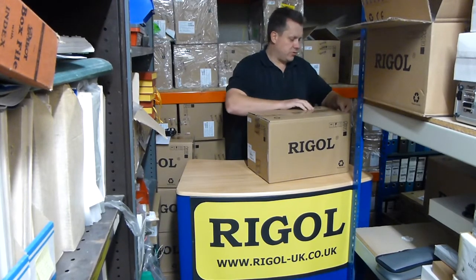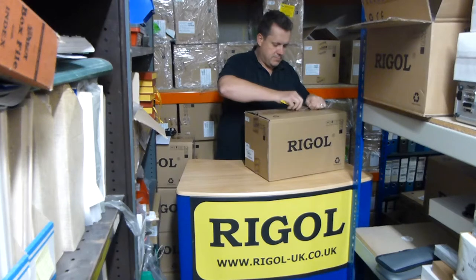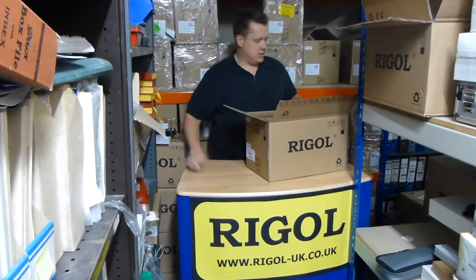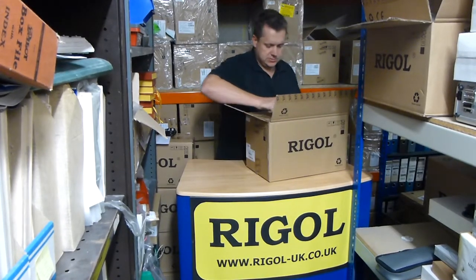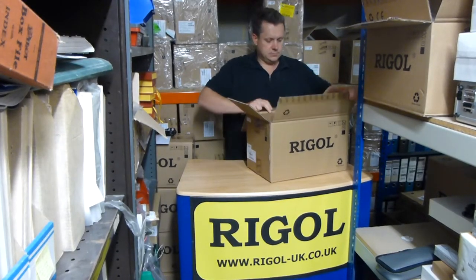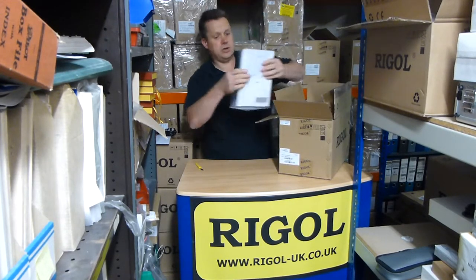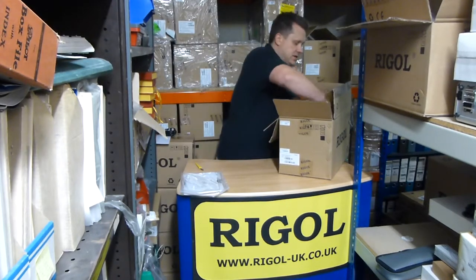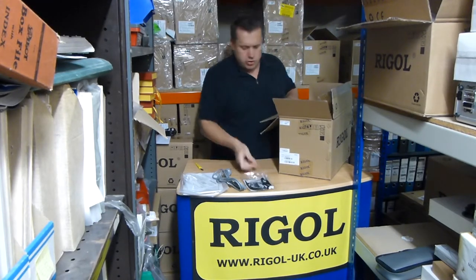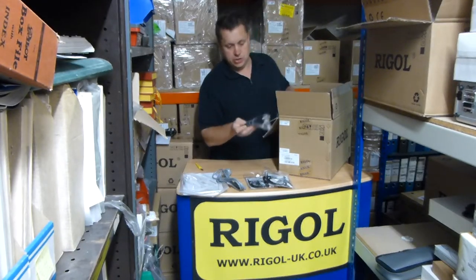Just fight our way through all the packaging and the inner box. Now what have we got? So operation manual and CDs, European mains lead, one probe, two probes, and the USB connector.